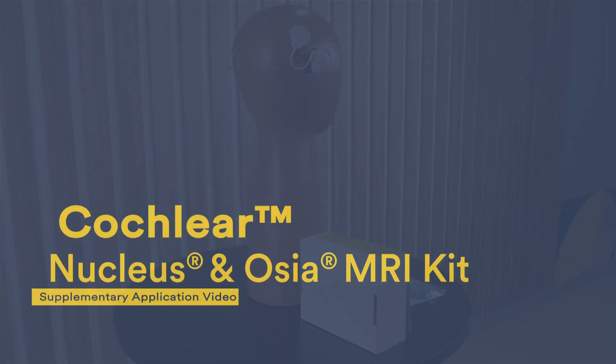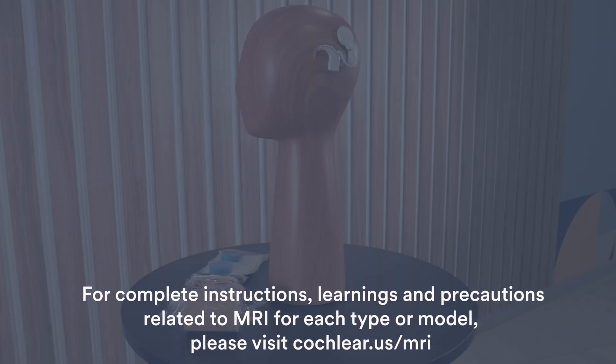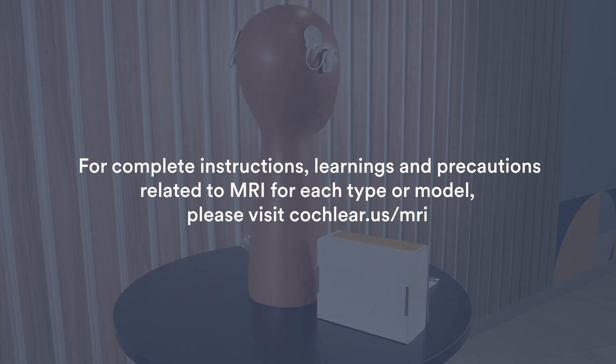The Cochlear Nucleus and Ossia MRI Kits are intended to prevent the dislodgement of the internal magnet in a cochlear brand implant. This video is supplemental to the applicable or relevant MRI kit user guide. For complete instructions, warnings, and precautions related to MRI for each implant type or model, please visit cochlear.us/mri.